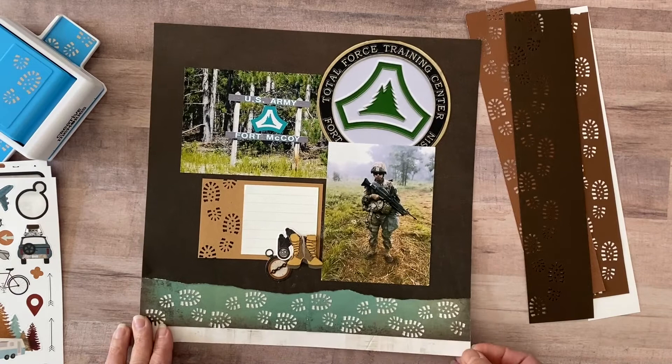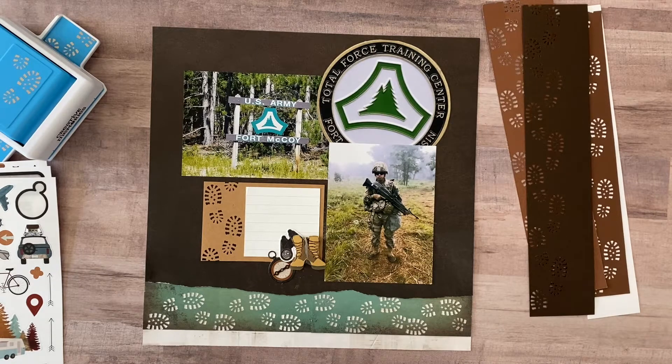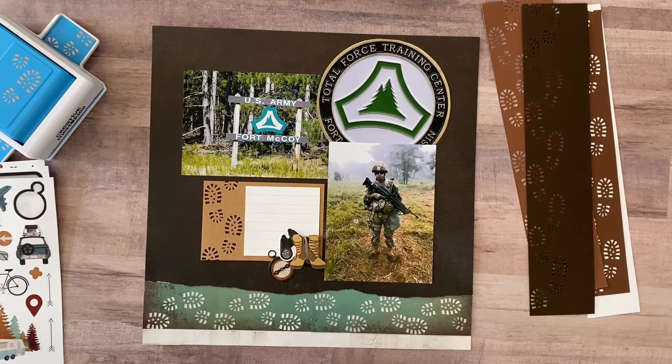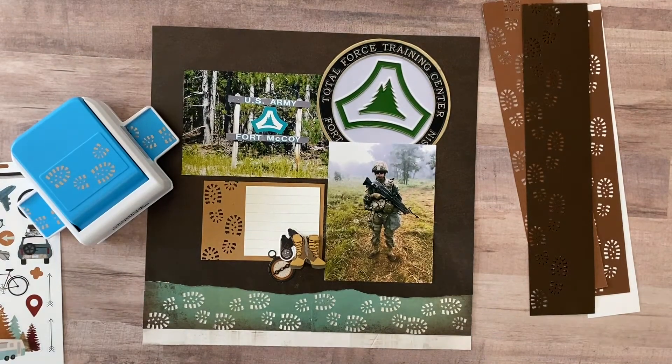So there we are — a very simple layout for my very simple army book that I'm keeping for my son. I hope that gives you a little bit of inspiration on how to use the boot punch. I'll be coming back and using that punch again for some hiking pages. I hope you got some inspiration out of that today — you might want to check out the Boot Prints Punch, it's pretty awesome. With that, take care and I'll see you next time, bye bye.